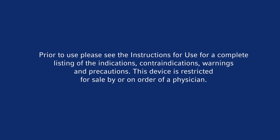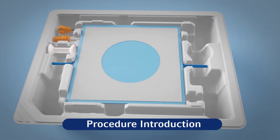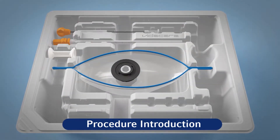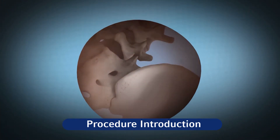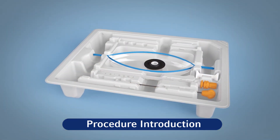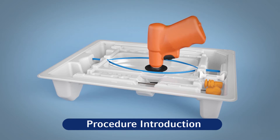After opening the product tray, place the non-sterile driver into the black connector in the sterile tray, with the driver handle towards the same end of the tray as the orange needle hubs.